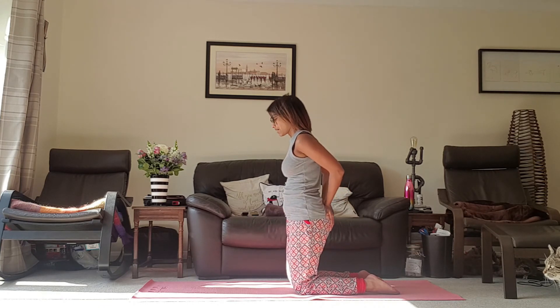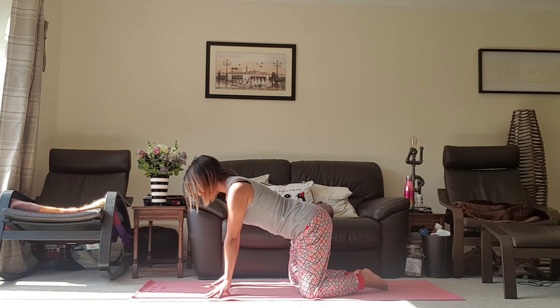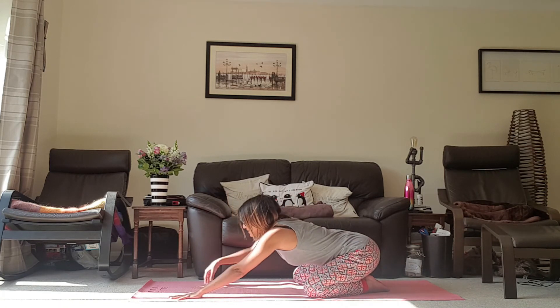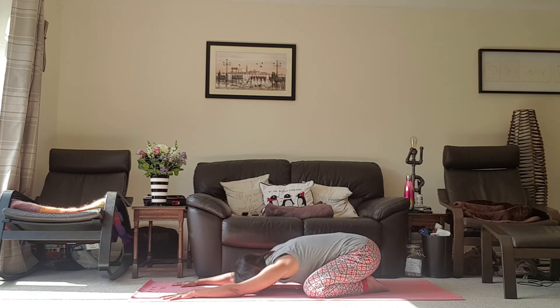And gently coming back up. Bring the hands back down to the floor, take the knees a little bit wider, bring the toes to touch. Buttocks come all the way down to the heels, take the hands out in front of you, and just rest now into a child's pose. Take a deep breath in and a deep breath out. Deep breath in and breath out. One more — and breathe out.